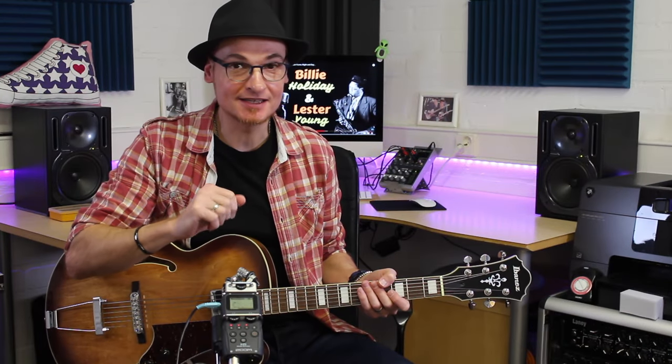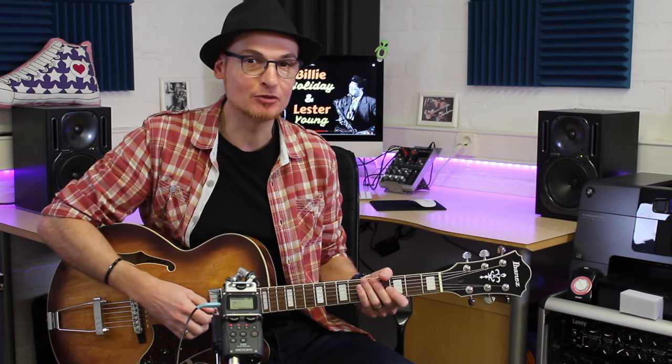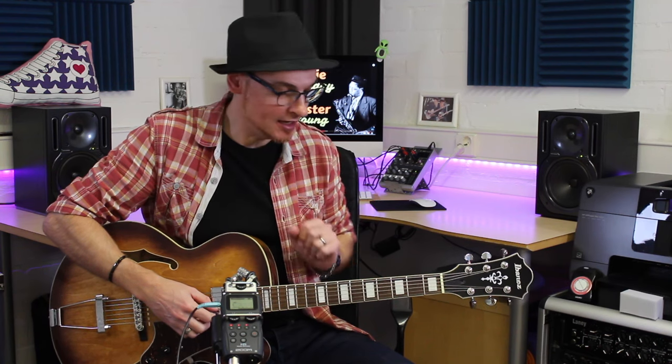We're going to try to make it concise, we're going to try to make it precise. I'm going to try to show you a little bit how everything works, without going through the theory, but without forgetting it at the same time.